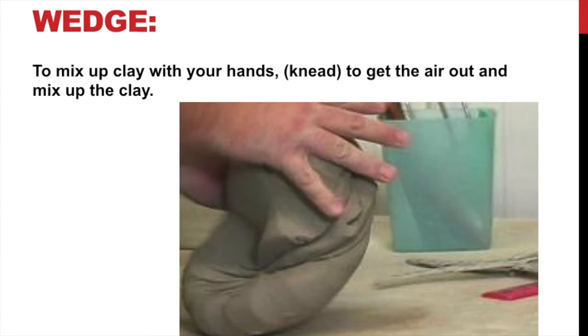Wedging basically means to knead it like you would kneading dough — it's the same thing. You can just use your hands to mix it up, just like the picture right there. You may have to do this on some kind of cloth, canvas, or paper, as it may stick to a table. Generally what we do is have a piece of canvas tacked down to a table, and that's what we wedge it on.